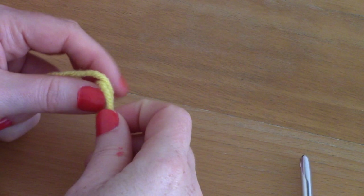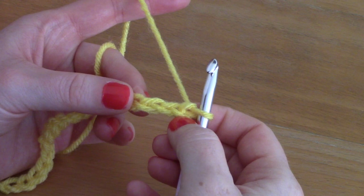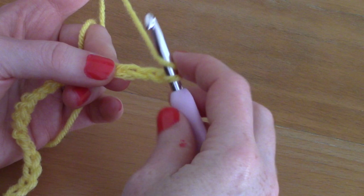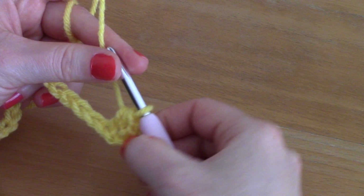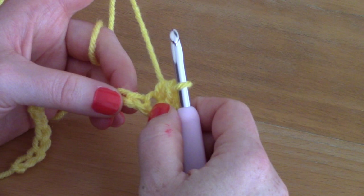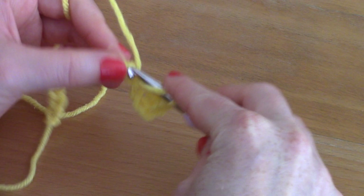For Pattern Number One, we are simply going to make a slip knot, pop your hook through, and chain 19. Once we've chained 19, we are simply going to place a half double crochet into the third chain from the hook — count one, two, three, and place a half double crochet into that. Wrap your yarn around your hook, go into the stitch, pull up a loop — you've got three loops — and pull through all three loops.